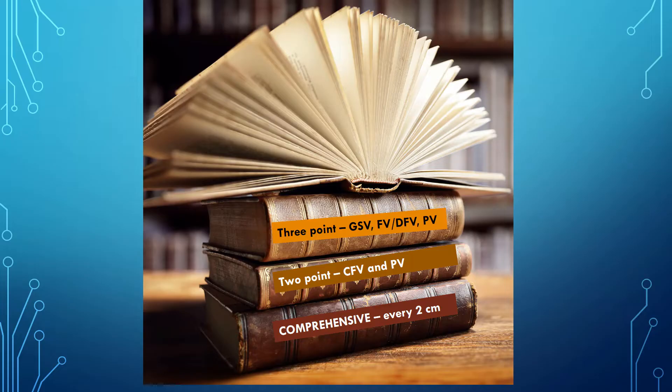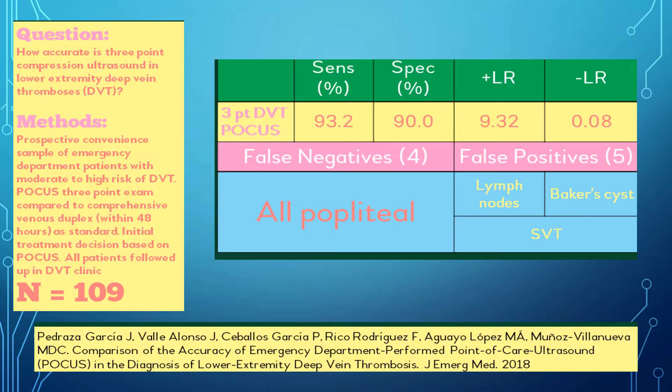However, more recent studies suggest that a three-point examination is more comprehensive and safer for looking for blood clots — looking in three places: the greater saphenous, the femoral vein including the split into deep femoral and femoral vein, and the popliteal vein. This study demonstrates the sensitivity, specificity, and performance of DVT POCUS looking in three different places compared to a comprehensive radiology scan performed within 48 hours. The sensitivity and specificity are pretty strong, and the false negatives all came from the popliteal, while the false positives were lymph nodes, Baker cysts, and superficial venous thrombosis.